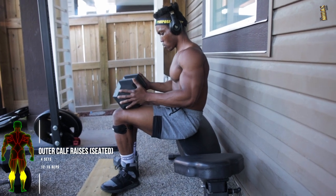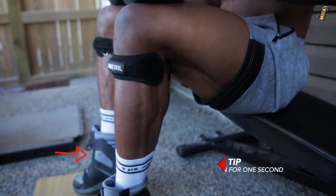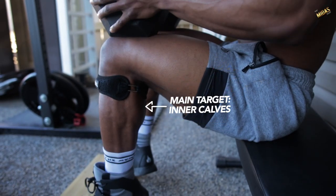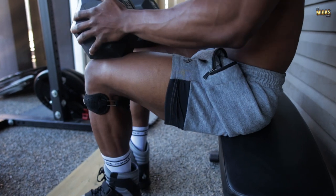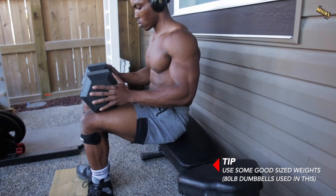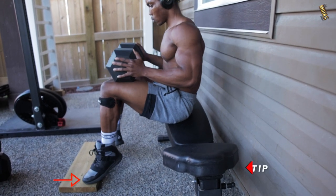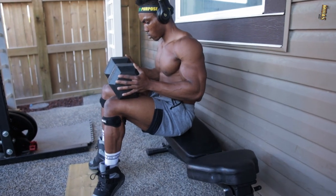Next we've got dumbbell seated calf raises, but seated this time with toes outwards. Four sets, 12 to 15 reps. Hold the position for about one second at the top of each rep to actually activate and properly work your calves. The main target on this one is your inner calves. Make sure you're using some good sized weights — I used 80 pound dumbbells, but you can go higher. It's very important that your toes are pointing outwards, otherwise it's not targeting the right area.